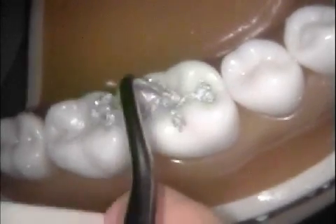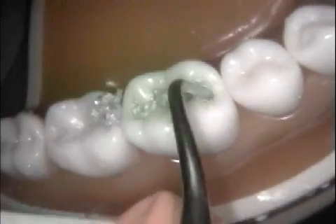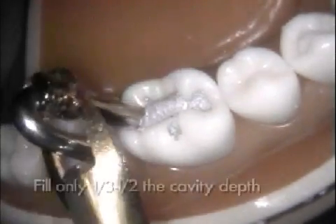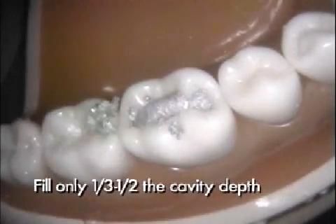Be sure to condense each portion of amalgam before placing the next increment. Each condensed increment should fill only one-third to one-half the cavity depth.